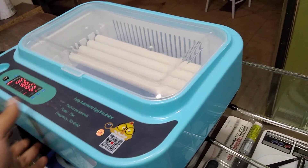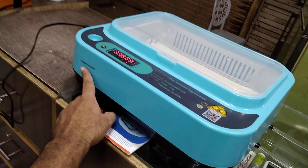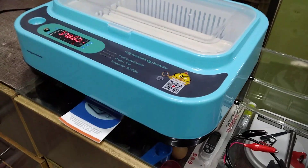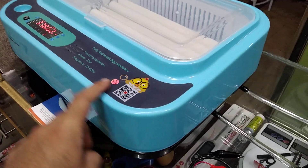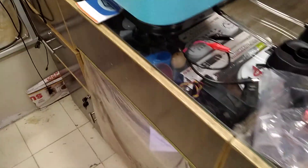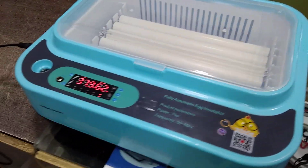There are a lot of intelligent incubators in the market and this 24X model is available, but it comes and goes, so you don't have to rely on finding it specifically. You can search for 'intelligent incubator' on Google and find many available models, as the models and years keep changing and getting renewed. If you liked this video, please like, share, and subscribe. Have a nice day!